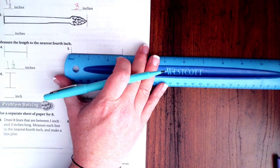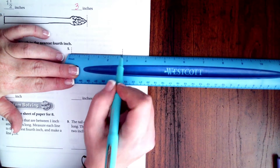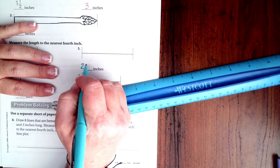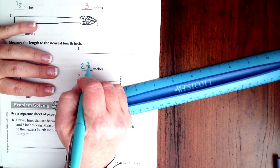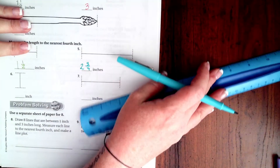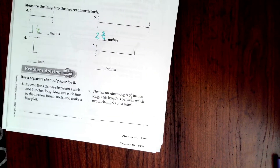Okay, we're going to do one more. We're going to line these up and that's right about two and three quarters of an inch — so two and three quarters of an inch. Okay, you guys measure six and seven.